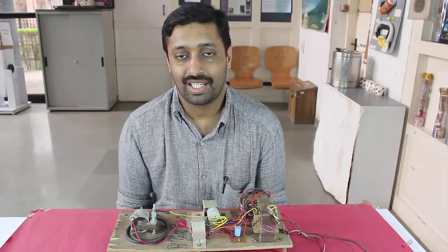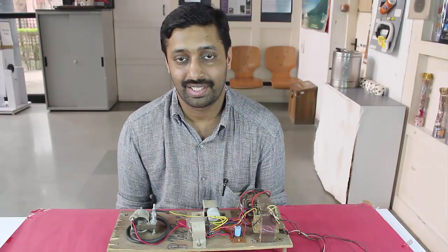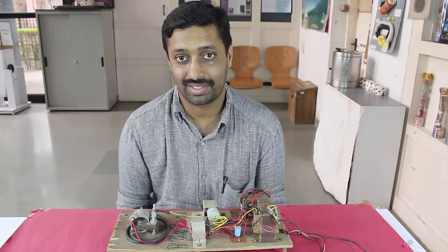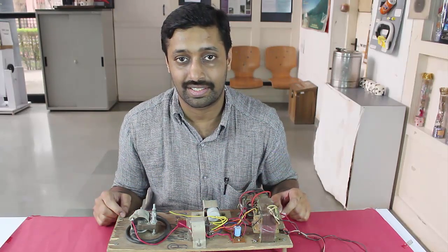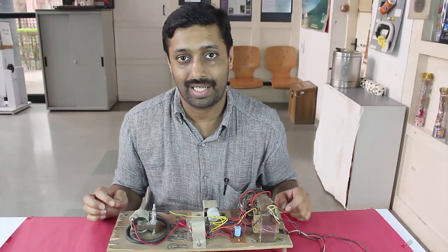Today we are going to see how a low cost discharge tube can be made using readily available or even scrap material. For that we will be requiring a high voltage circuit, a discharge tube, and a vacuum pump.